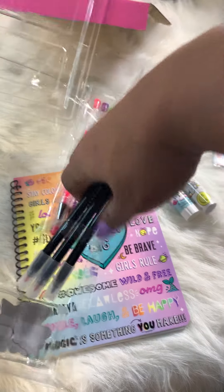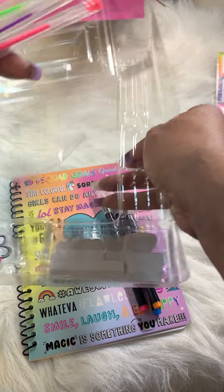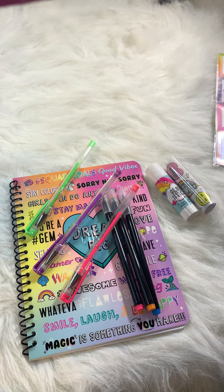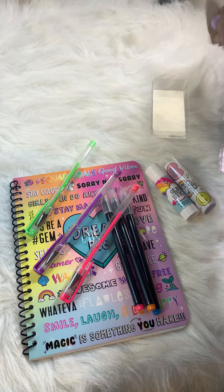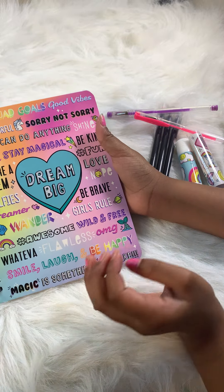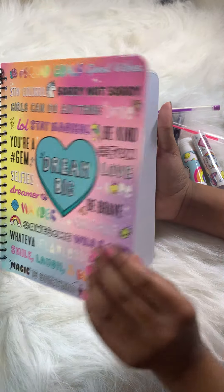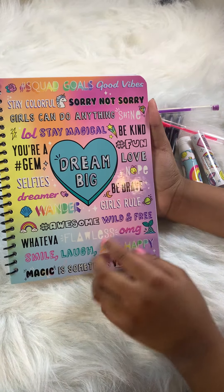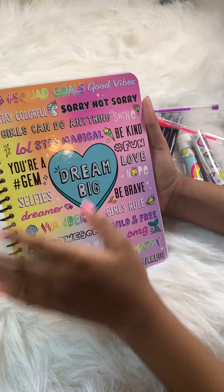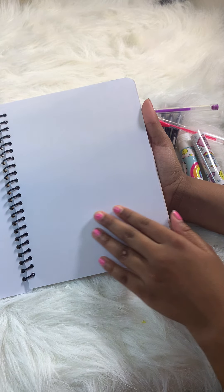We have a lot of things here. First, we have this Dream Big sketchbook — it's really pretty. It has multiple neon colors, a lot of good messaging on it, and really good pages.